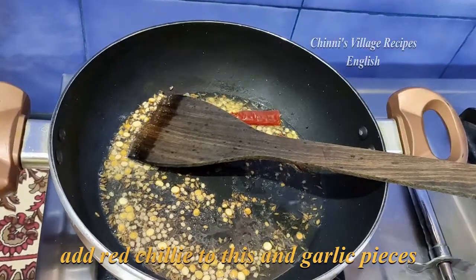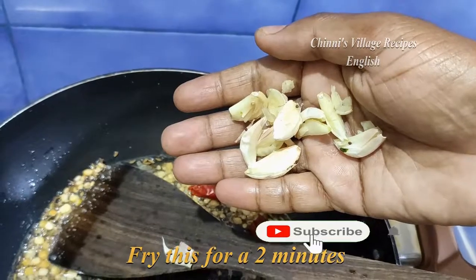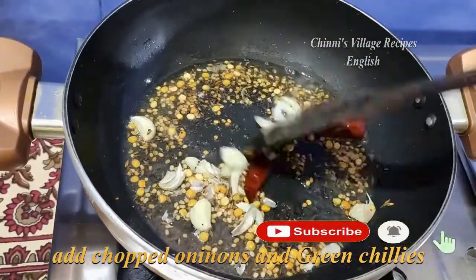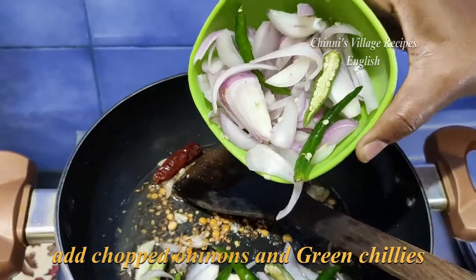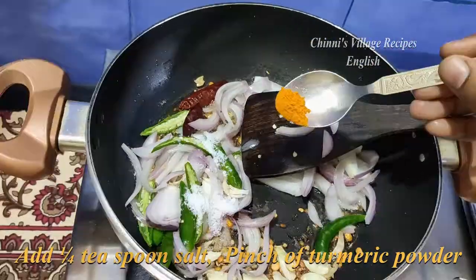Now add the dried red chili and garlic pieces — crush the garlic a bit before adding to the oil. Fry for a minute, then add chopped onions and green chilies. Add one-fourth teaspoon salt and a pinch of turmeric powder.